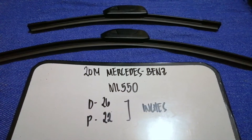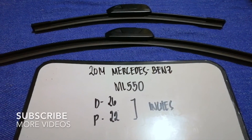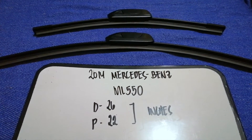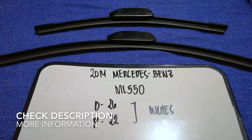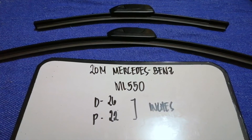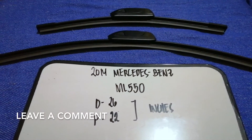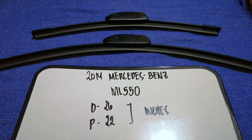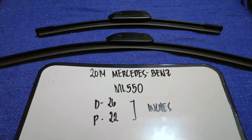Hey guys, welcome back. Today we're going to talk about the wiper blade replacement size for the 2014 Mercedes-Benz ML 550. Why would we have to change a wiper blade? Because it may be damaged, stolen, old, or not working properly. It is very important to keep yourself safe while driving.